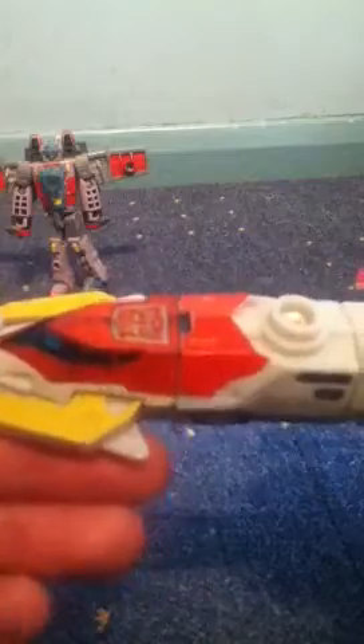Nice vehicle mode. It's a kind of a jumbo jet type thing — a Concorde-style jumbo jet. It has landing gear. Yes, it has been worn a lot — worn as a figure.